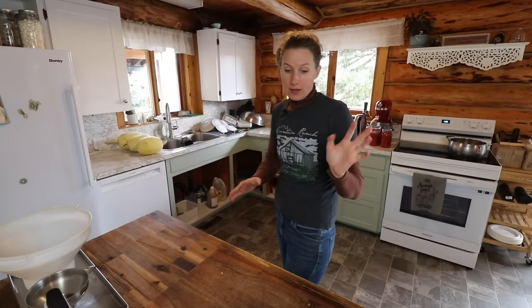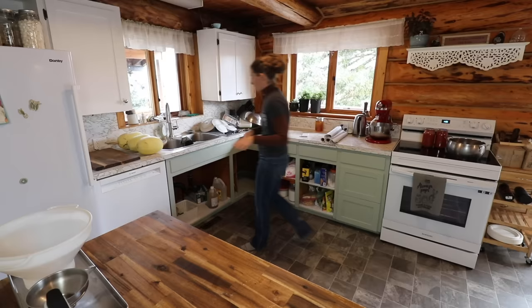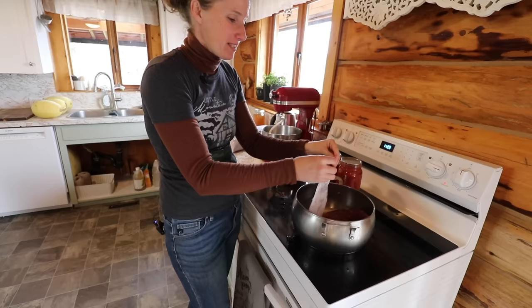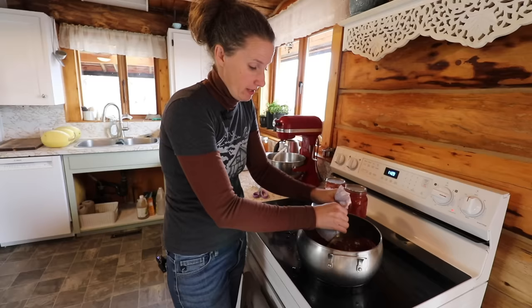Now we're going to get our sauce going on the stove for our filling and also get our French bread going. I'm going to cook up two pounds of ground beef. I turned the wrong element on — this is a fairly new stove and the dials are opposite to my old one so I'm constantly turning the wrong element. We butchered another steer about four weeks ago, and I needed to make some room in my freezers, so I organized everything and was able to fit in that entire steer.